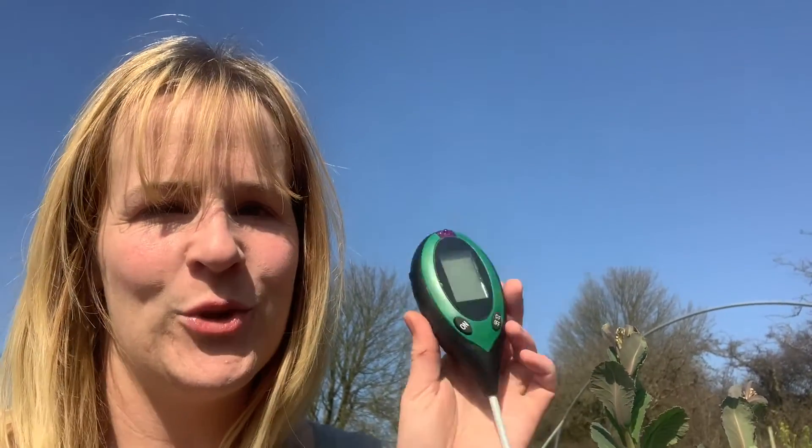If you managed to stay with us through all of that, you could also do it a different way — you could use one of these: a pH probe. It also does temperature, light and moisture. The interesting thing I've found about this is it actually gives me different results from the soil test I did in the house at the kitchen table with the chemicals. So what I'm going to do is write down my results from that test and write down the results from this so we can compare those.